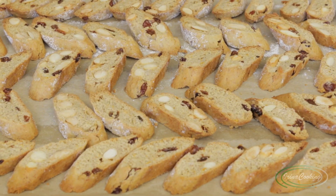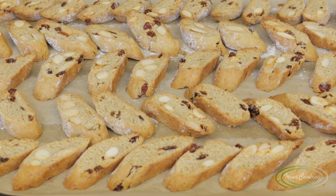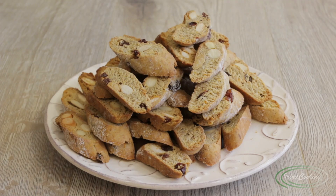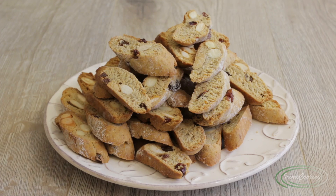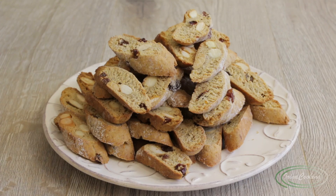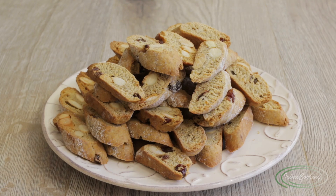The biscotti are now ready. Let them cool completely, then store in a container or a nice jar with a lid — that is, if you don't eat them all immediately! In our understanding these are more like rusks than cookies, and if they seem slightly soft right out of the oven, they will harden as they cool, as proper biscotti should. Italians serve them with wine — it's delicious to dip them — but they are just as good with tea or coffee.